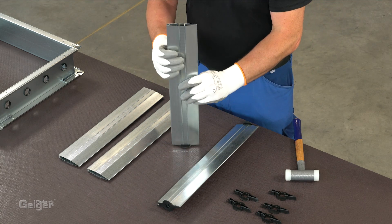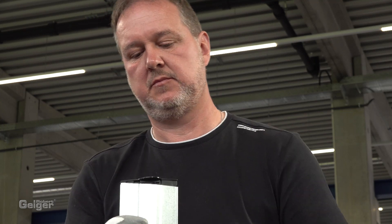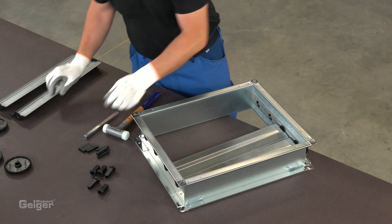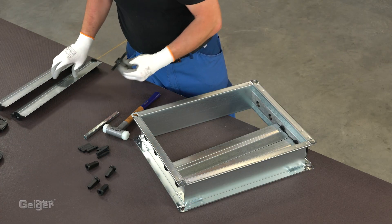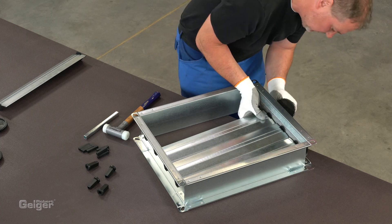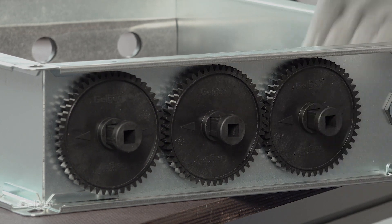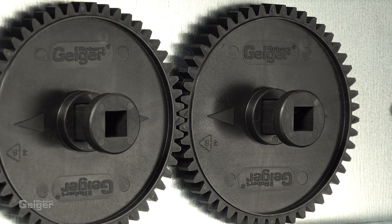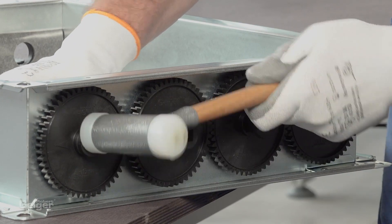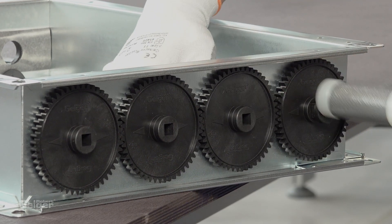Next, the end caps are attached to the blades. Lay the blades side-by-side in the frame. On one side, the gear with the spindle is inserted from the outside through the bearing and into the blade. Make sure that the arrows on the gears are lined up. After you're done on one side, fix the blades on the other side in the same way.